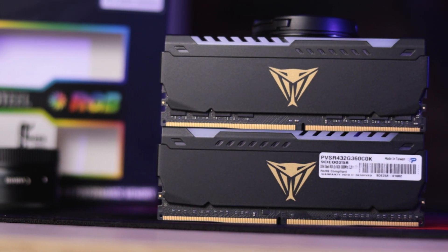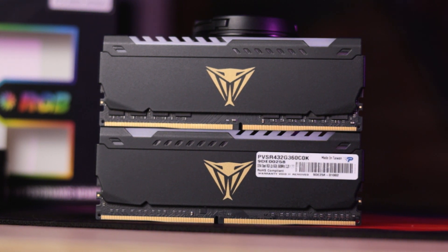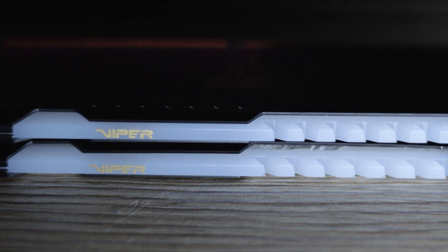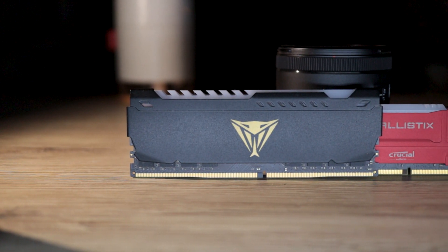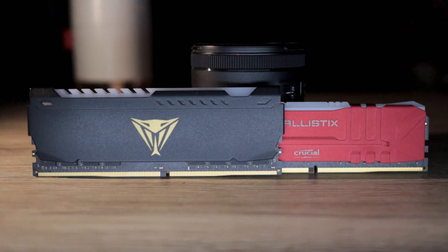And this is definitely a contender. The modules look awesome: black PCB, black aluminium heat spreaders, golden snake logos on either side, giving a Cobra Kai vibe, all topped off with an aggressive-looking light bar complete with Viper branding. Chef's kiss. The modules feel really solid thanks to the brushed metal on the heat spreaders, and I think the package as a whole exudes premium energy. The modules are tall boys, coming in around 47mm high, and they just make every other module I own look kind of out of place by comparison.